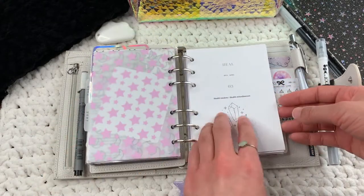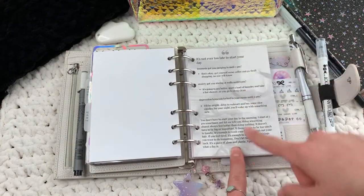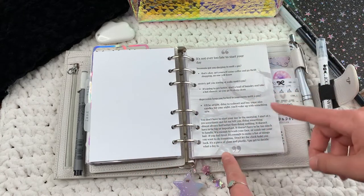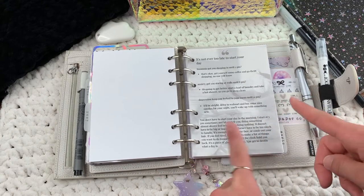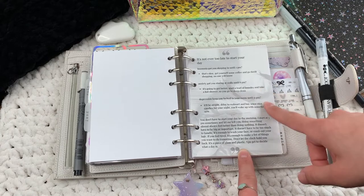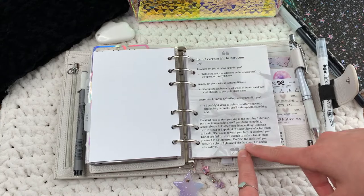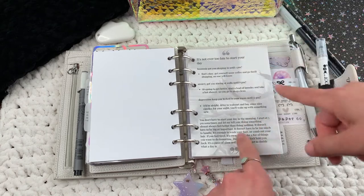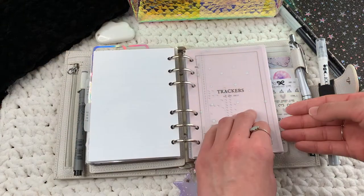My Heal section has my health trackers and miscellaneous health stuff. I made this quote page on Canva — I found quotes I really liked, I think on Facebook, and wanted to have them in my planner to read whenever I want. I added a picture behind it, like a messy bed image from Pinterest. I'm not going to read the whole thing but you can pause the video. I might eventually post this on my feed. And these trackers are from Sparkly Paper Co.